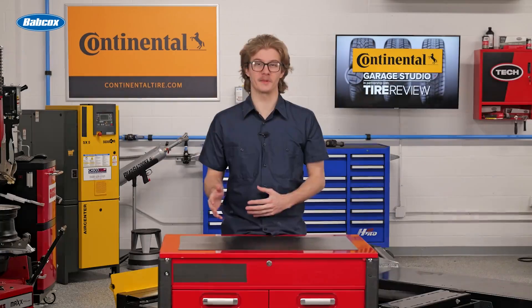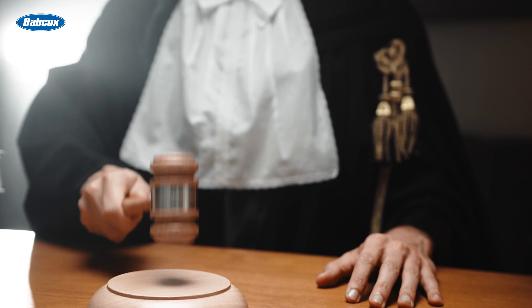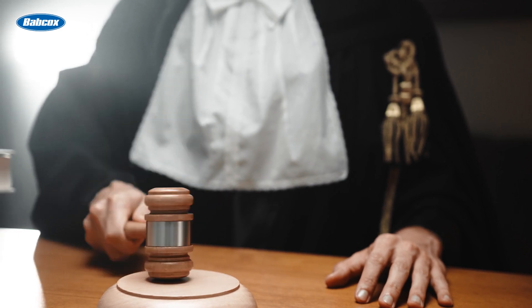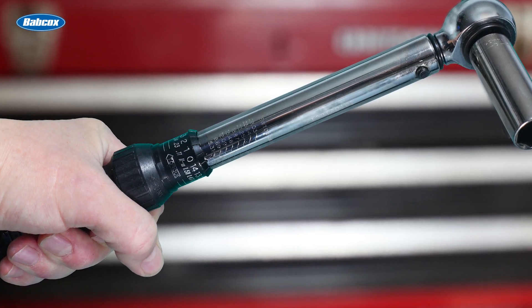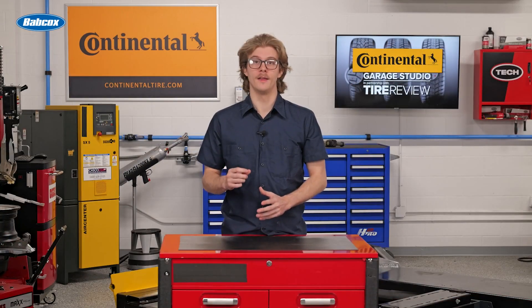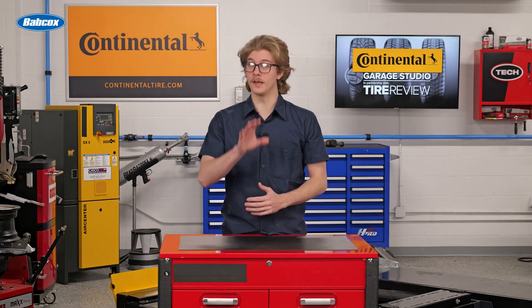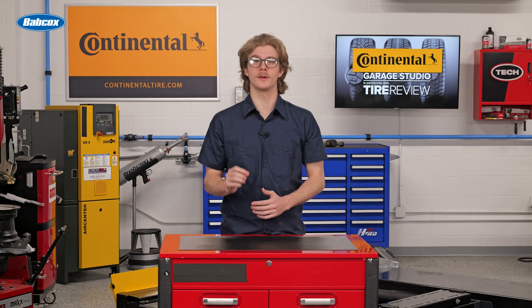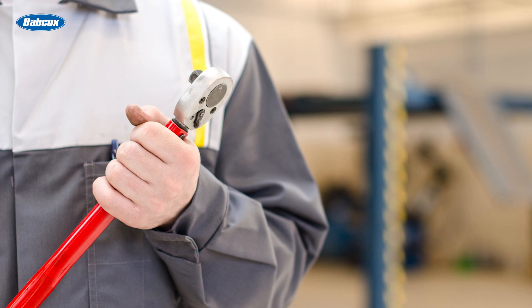Do you need a torque wrench in order to install valve stems? Well, in the event a disaster strikes and you find yourself in court, the jury may not look on your shop favorably if a tire failure was caused by an improperly torqued valve stem nut that was tightened by hand. Don't want to be held liable? Get a torque wrench and make sure your techs are using it for every valve stem torque job.